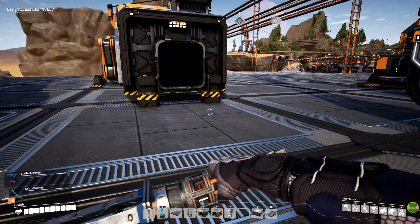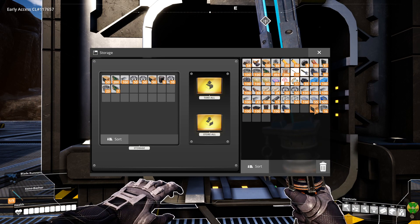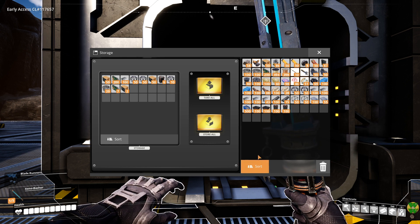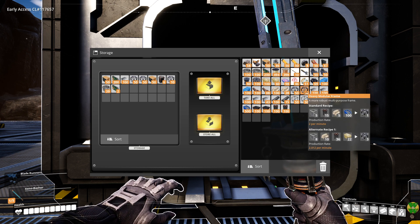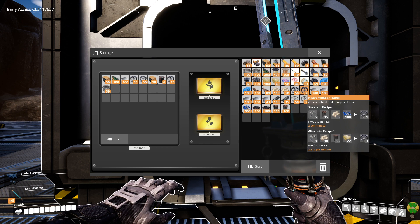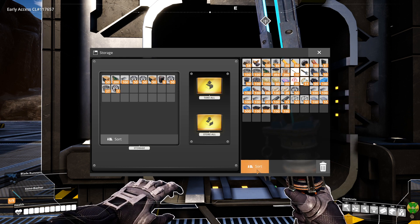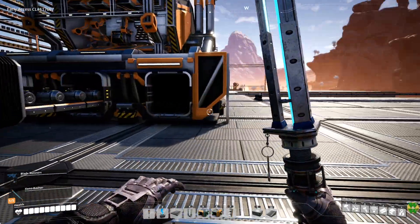I'm going to deconstruct this and put some more junk in here — probably another stack of heavy modular frames — because we don't need that many of them. Getting the tickets right now is kind of nice, especially because we have all this stuff that's not being used.